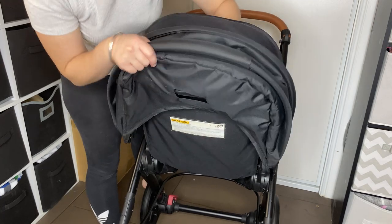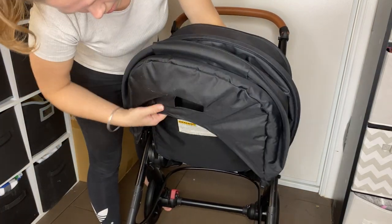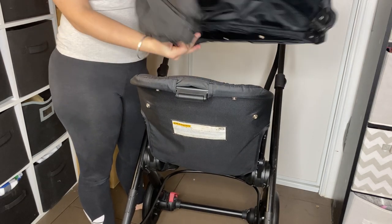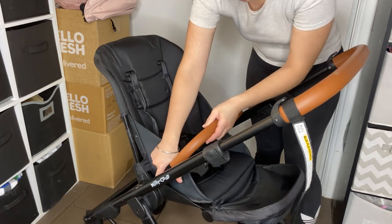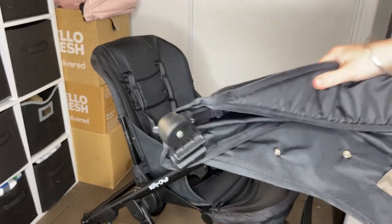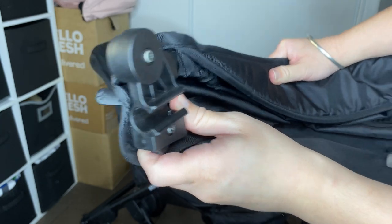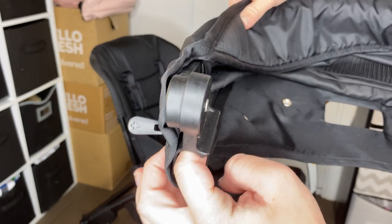There are four snaps across the back — one, two, three, four. Unsnap those and there's your hood. Now remove the belly bar by pressing down on these little buttons. I just want to show you up close the part that attaches to the hood — it's like a round clip in the bar, and you just push it this way and it will gently come out.